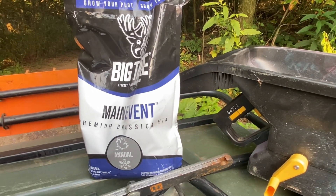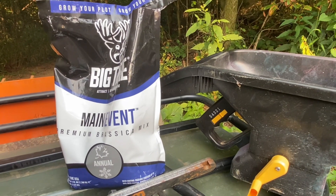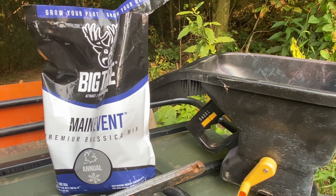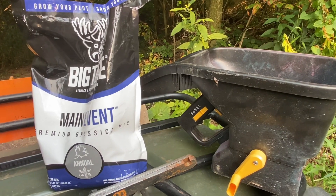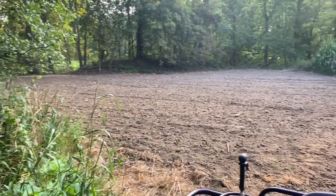Then I got this main event big time brassicas mix. Hopefully it'll allow for an early season and also a late season, once it turns cold, attraction. This is the food plot I'm working with right here. Stay tuned while I get this food plot rolled with our four-wheeler and lawn roller.